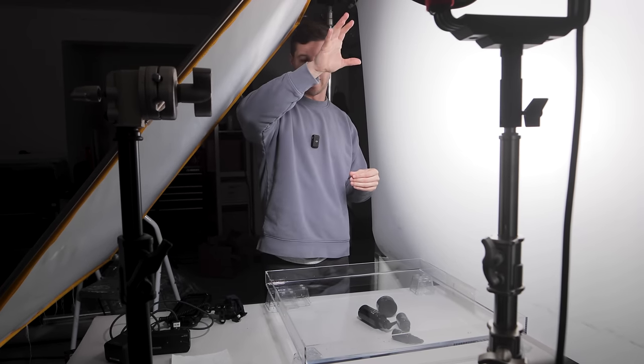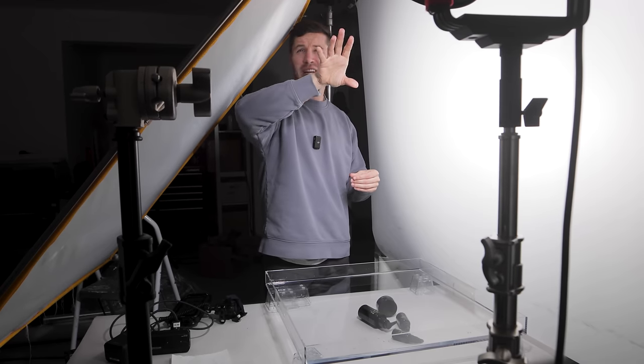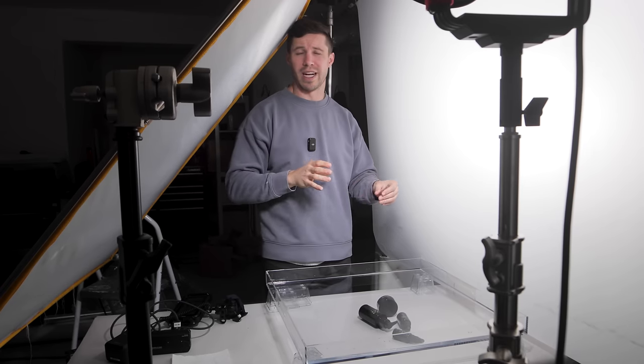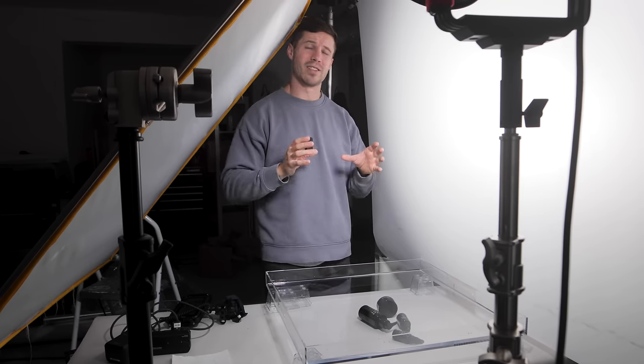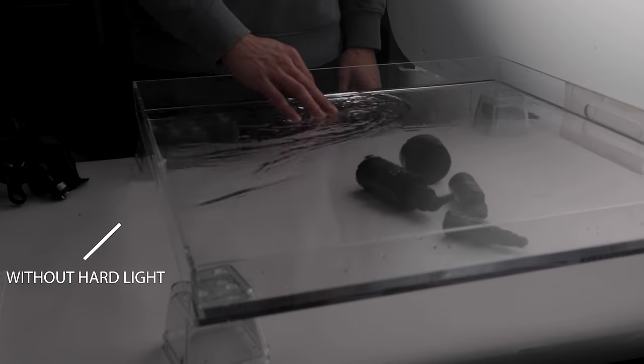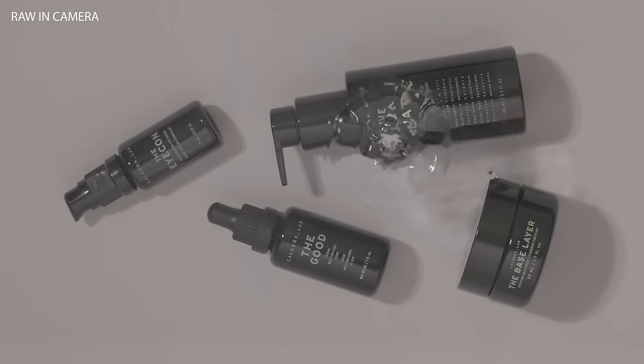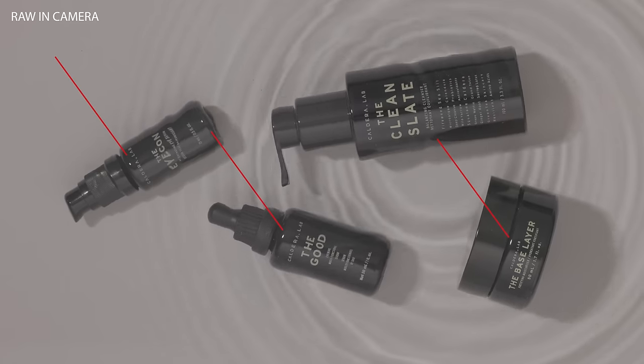So we don't have the light blowing out the shot, we have it a little bit lower, but you want to be very specific about where your hard light is. You're going to have to play with that because that's what's going to create that shadow and that reflecting look. If you remove that hard light and just have the soft lights in there, it's not going to create that look. Inversely, it does create a hard light onto your product here.